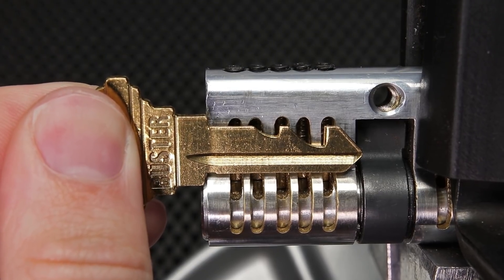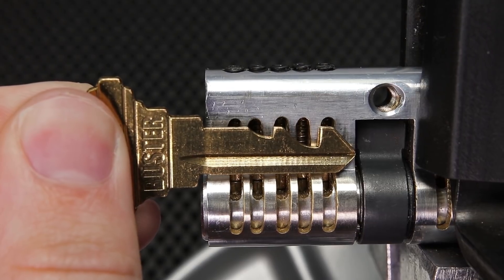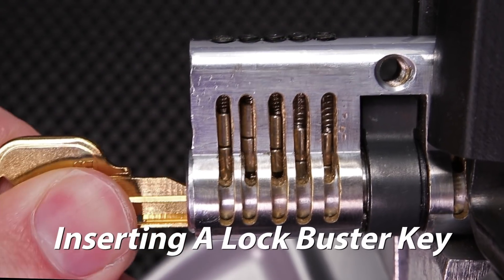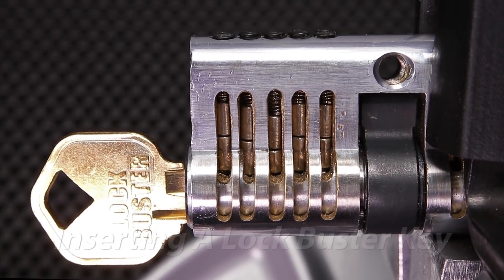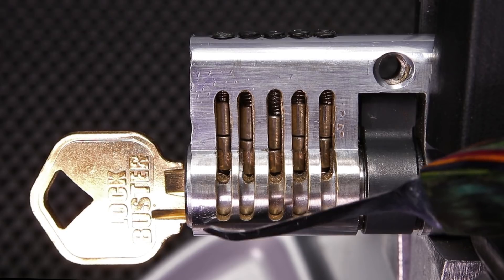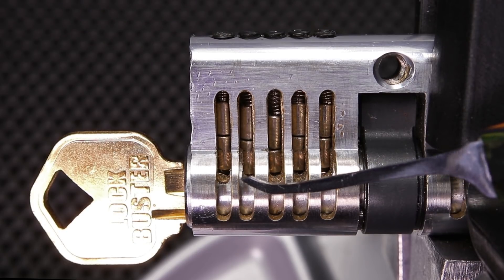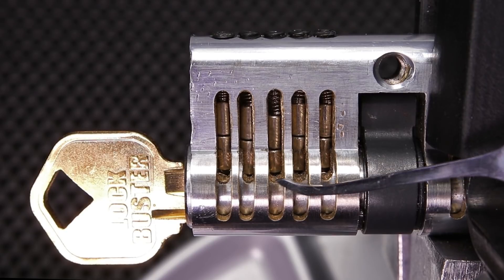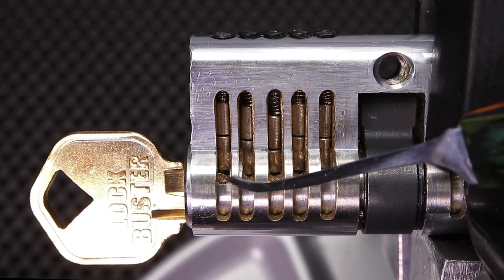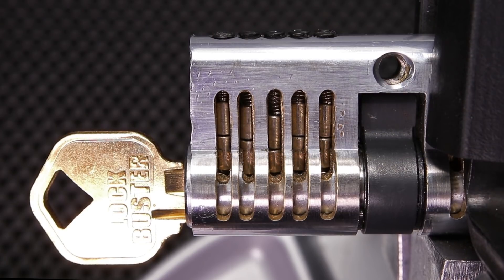What I'm going to do next is show you a very close up shot of the lockbuster key being used in action. As you can see, the lockbuster key has now been inserted into the lock and it's going to make it so the key is not going to be able to be removed — it is permanently lodged inside of the lock. All of the key pins are lifted up in a way that is going to prevent the lock from being opened because we are very clearly not at the shear line.